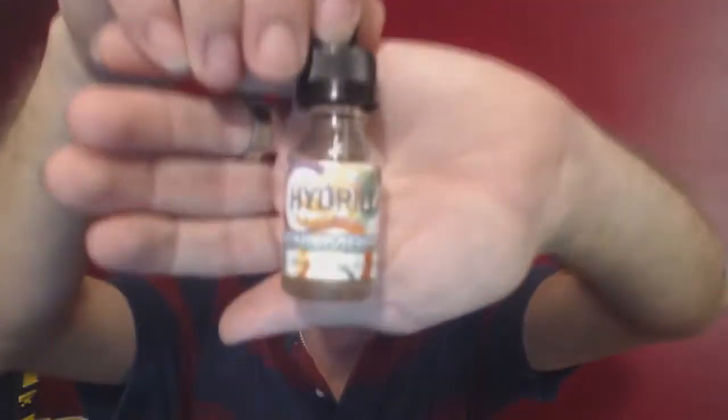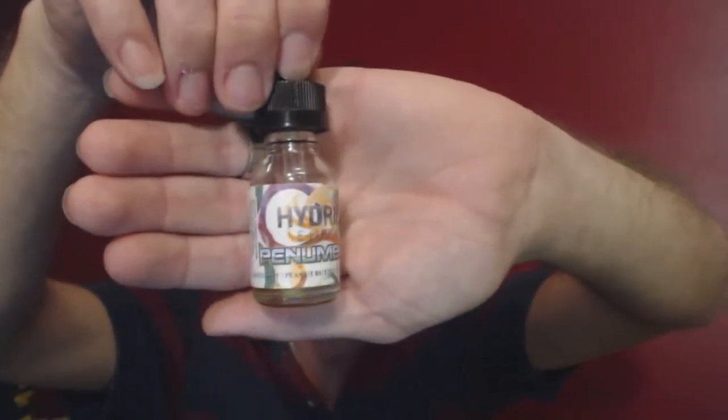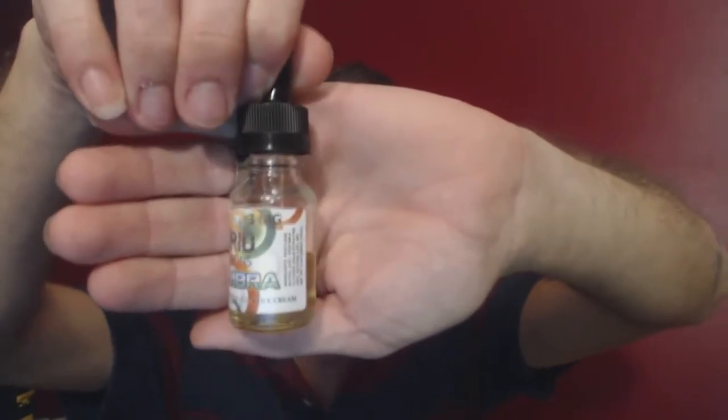Welcome back vape fanatics, welcome back to East Coast Vape Fanatic. Once more I have another flavor to share with you by Hat Trick Vapor and their Hydrant line. Today I bring to you Penumbra by Hat Trick Vapor and their Hydrant line, three milligrams of nicotine.